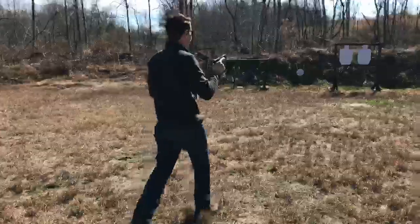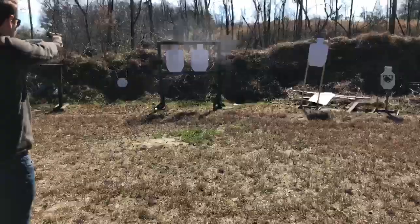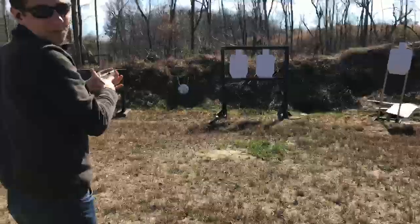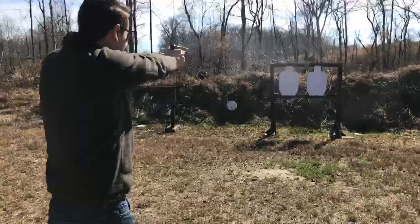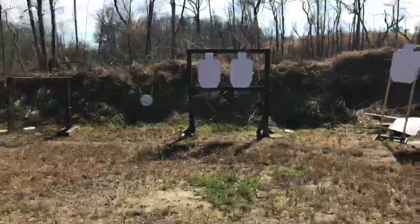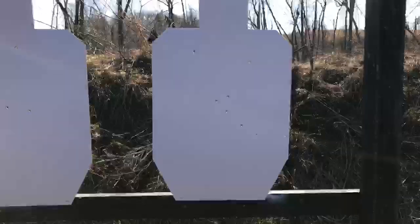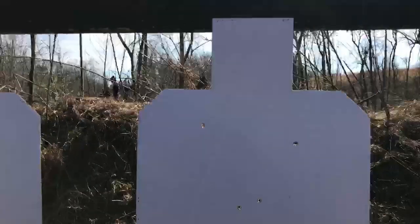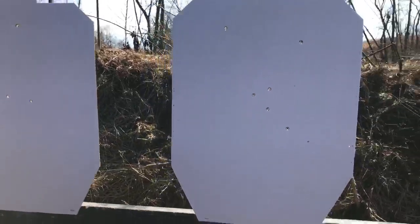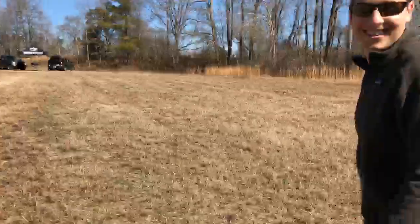That's a really bad grouping. I feel really bad about my skills right now. We're gonna have to show this because that was ugly — I probably shouldn't be saying that on camera. It's okay, I've seen worse in the YouTube comments. Could be worse. We're making a lot of excuses right now.